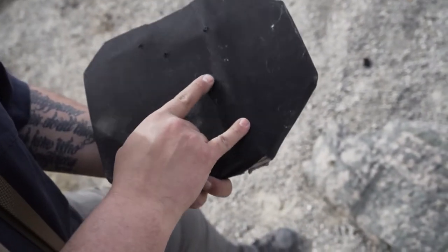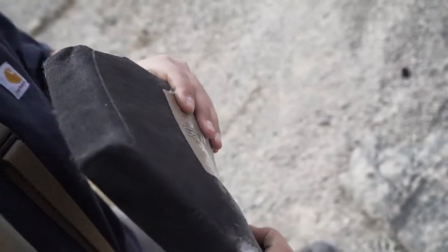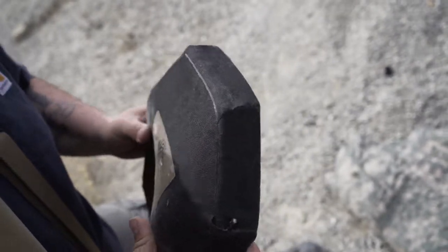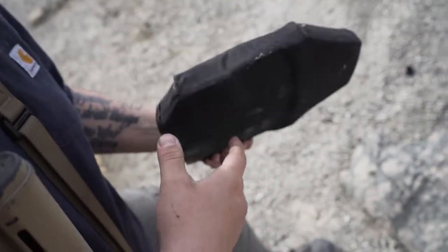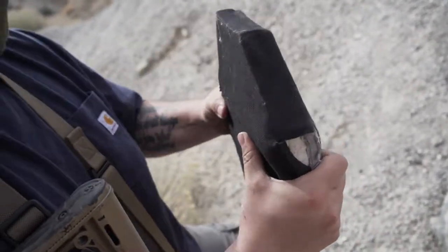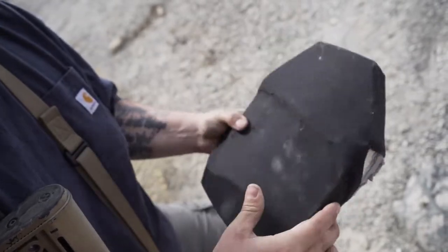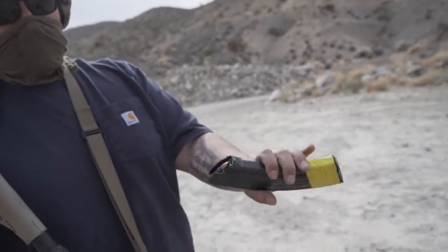I think six rounds is the NIJ certification standard. I will say we don't have it against a good medium - it's just the plate taking it, not like it's absorbing into a body or something like that. But no penetration. Four rounds from the same rifle.